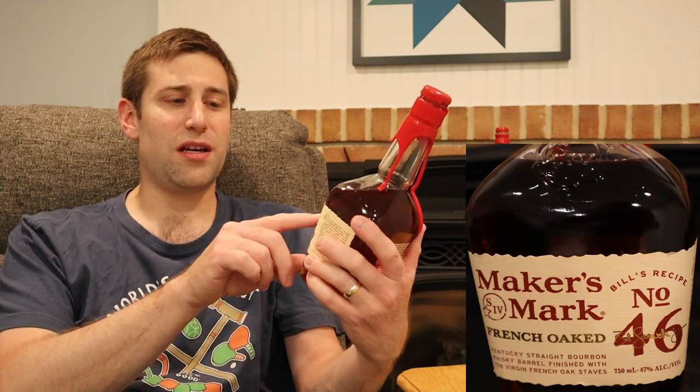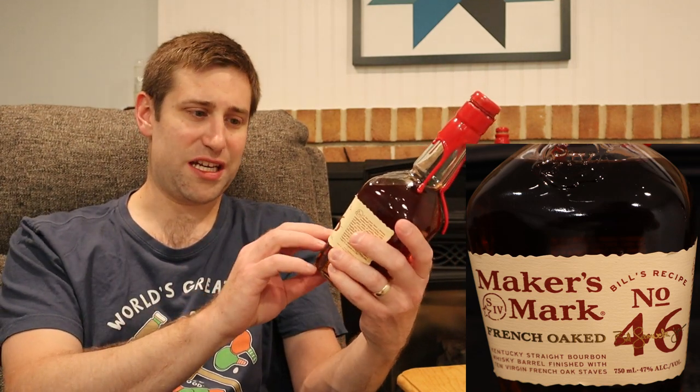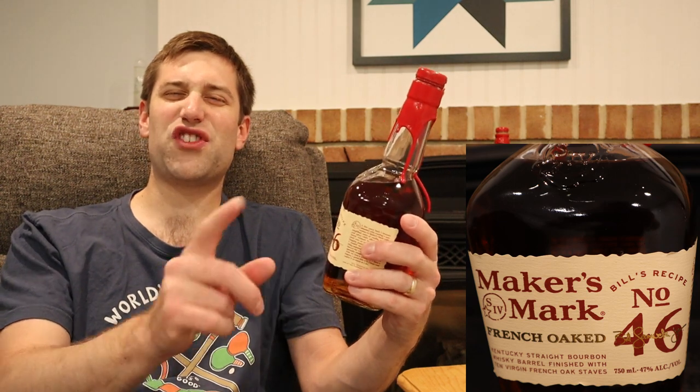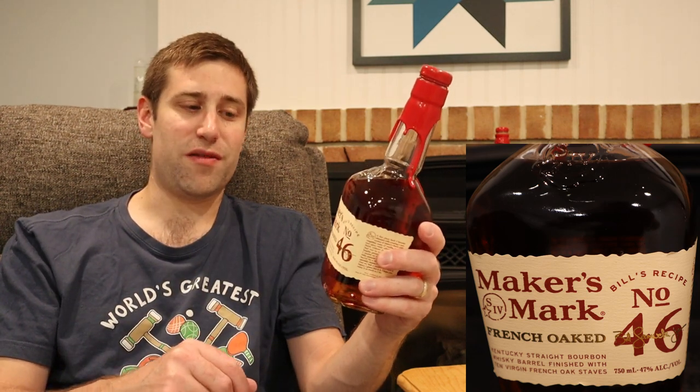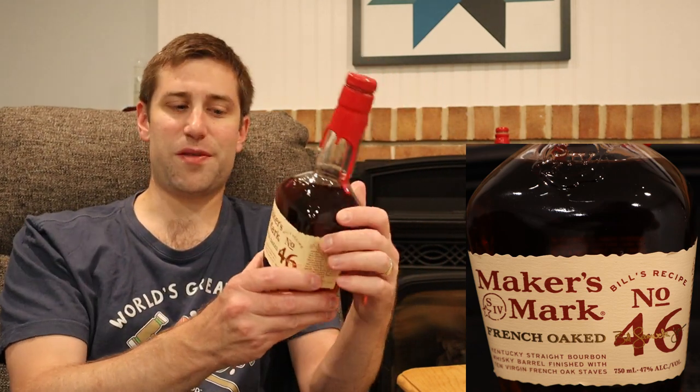Look at this beautiful label here — it says French oak, Bill's recipe number 46, where it gets the name from: Maker's Mark 46. 10 virgin French oak staves, and this comes in at 47% alcohol by volume, which is 94 proof. So 94 proof on this bad boy.